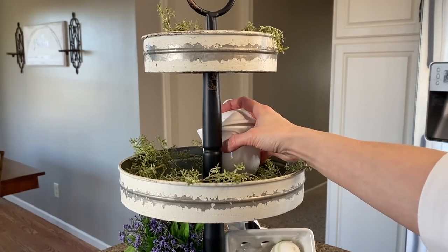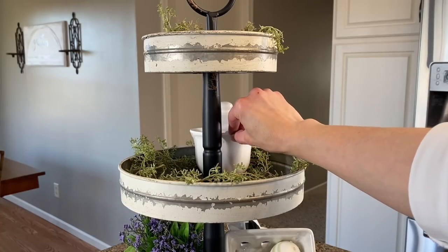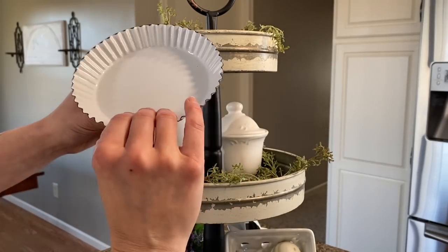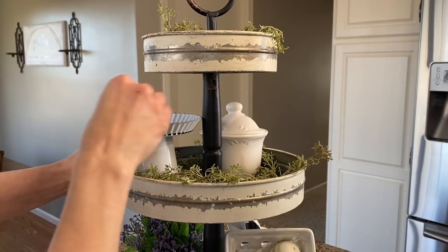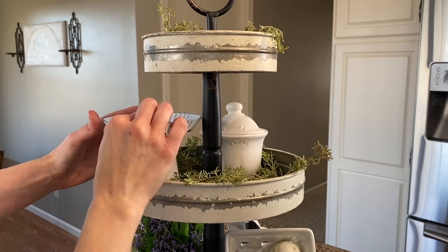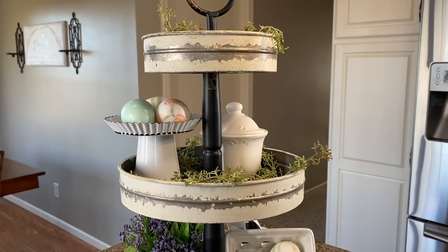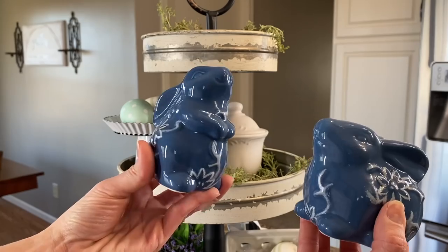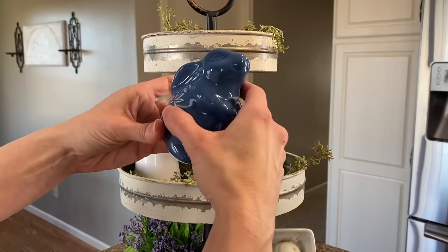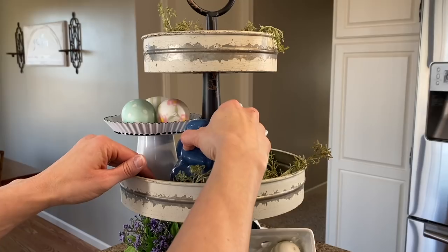Moving on up to the middle second tier, I'm going to be adding my faux sugar container to the back to fill in that area. Then I'll be using this little stand that I found at Hobby Lobby to just add differences in heights and interest, and on the top I'll add more of those plastic eggs from Kirkland's. Then I'll be adding these adorable little bunnies — I was super excited when I spotted them at Hobby Lobby knowing I was going with a pink and blue theme.